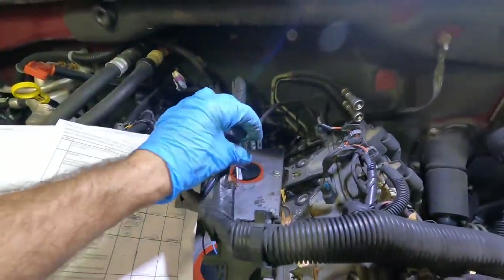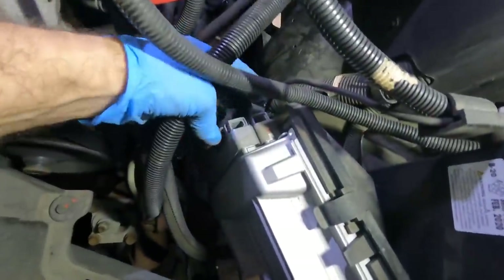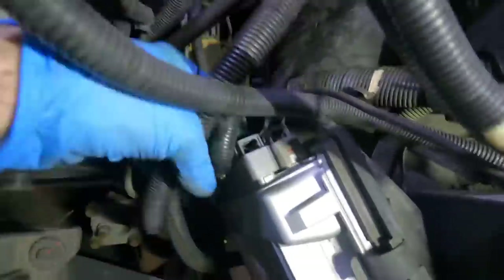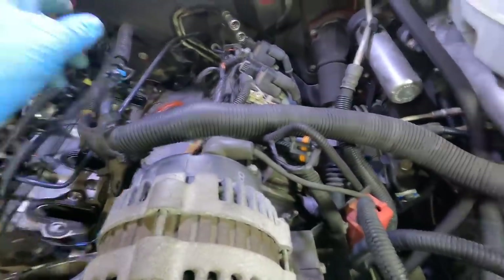Step five: disconnect the PCM and test the affected circuit between the PCM and the jumper harness — looking for an open, short to ground, short to voltage, or high resistance. We need to meter both ends of that wire to check for a fault in the harness itself. I've got the cover off the ECM, and it appears to have been replaced with a new unit.